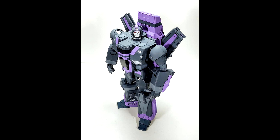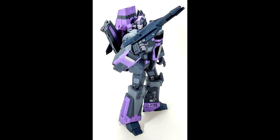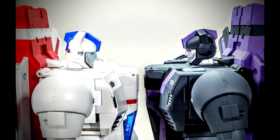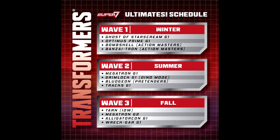I don't normally feature custom work, but I came across this and it looks so awesome. Get Right Robot did a recolor of the Fans Toys Jetfire, and that purple and black colorway screams Shattered Glass so much. He did a great job — I love it. I think it was a custom commission for someone. I might start including custom work in these What's New segments going forward.